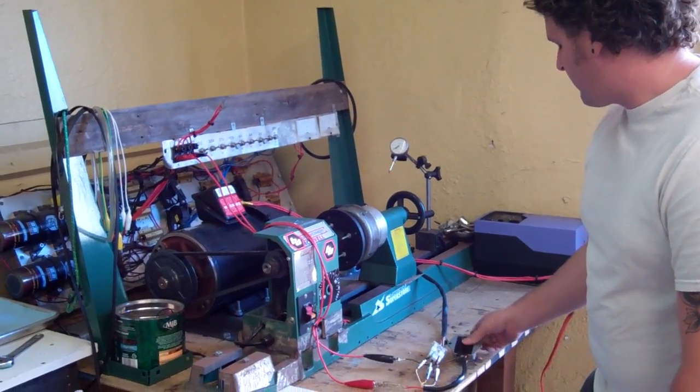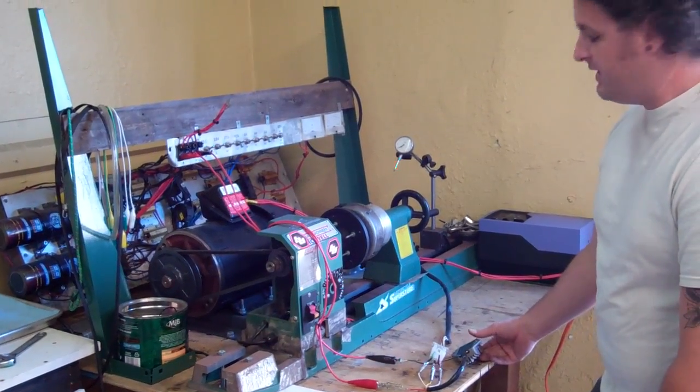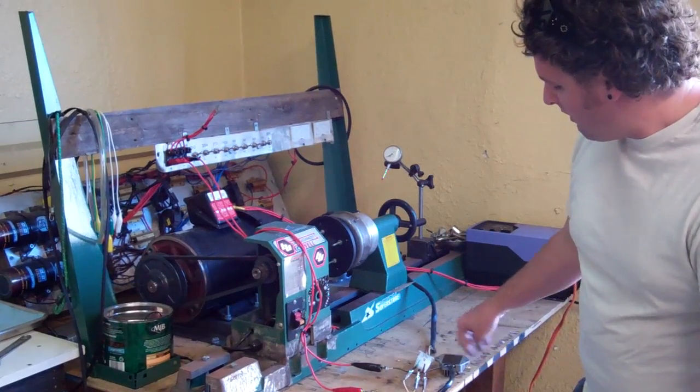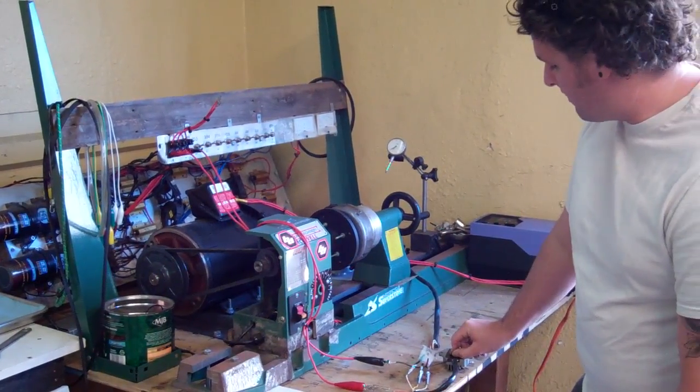Right here we've got a regulator rectifier unit off of the early 80s GS450. We had a customer having some questions about whether or not the regulator was working, so we're going to put it on the test bench and let them know whether or not it works.